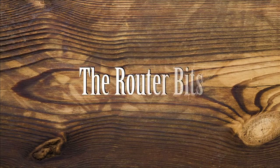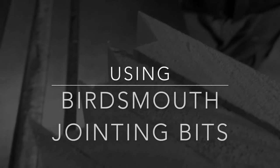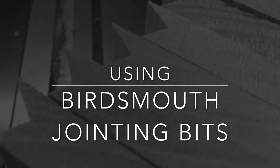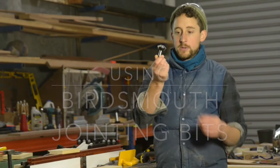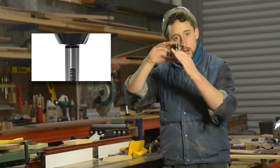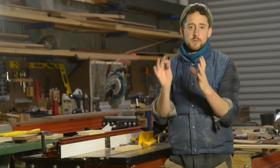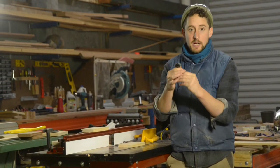G'day, I'm Patrick from Douglas Fur Design. Welcome to The Router Bits. I want to have a play with this bird's mouth bit today. It's a specially designed router bit that allows you to create round vessels — multi-sided timber vessels like a planter box or a little vase and that sort of thing.